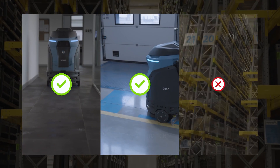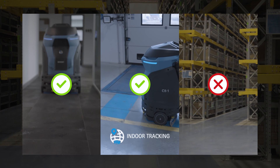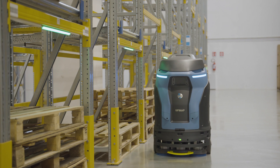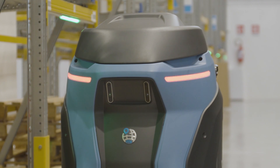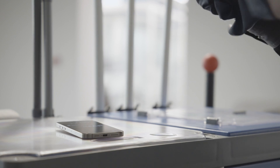It is possible to check the cleaning progress and monitor, with the indoor tracking function, which areas have already been cleaned and which are still to be completed. Should CB1 find itself in a position from which it cannot get free, it stops and sends a warning SMS, allowing the operator to take immediate action and restart it.